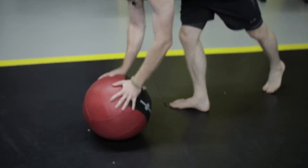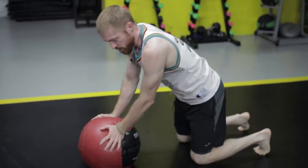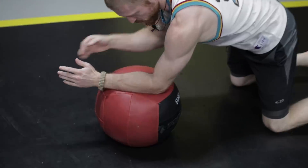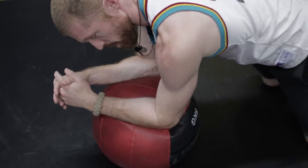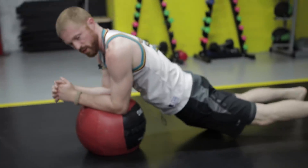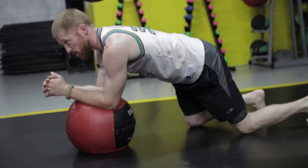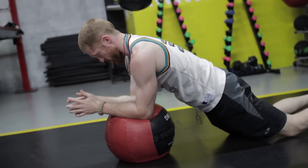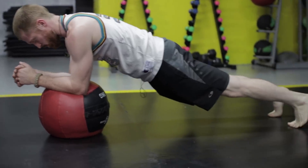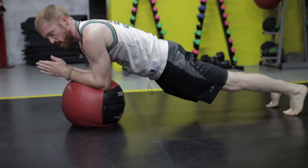Get into a plank position on top of the ball. If you need to, start on your knees to get comfortable. The key is to stack your elbows directly underneath your shoulders and keep your back in a neutral position — don't dip your hips and don't arch or crunch. Keep it straight. Tuck your chin in and maintain this position, then lift into the full plank when you're ready.